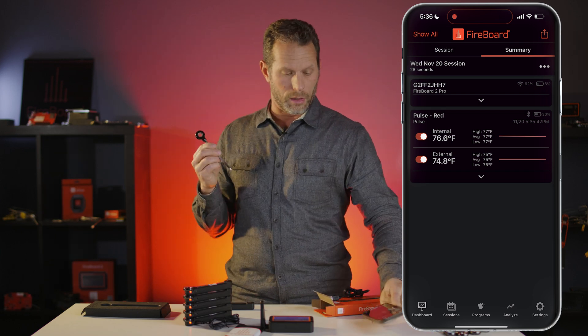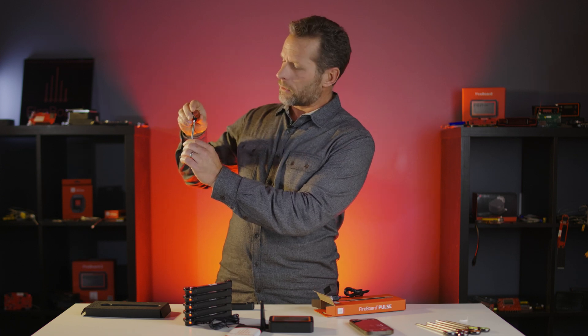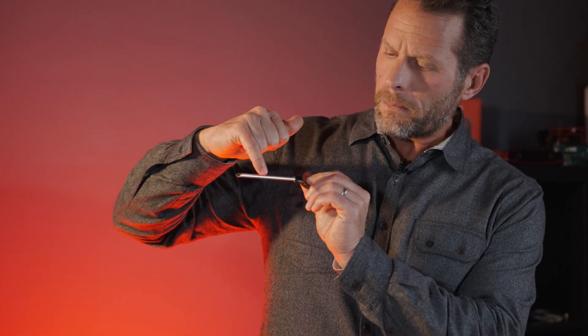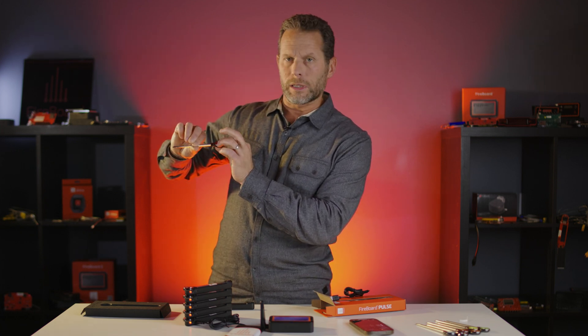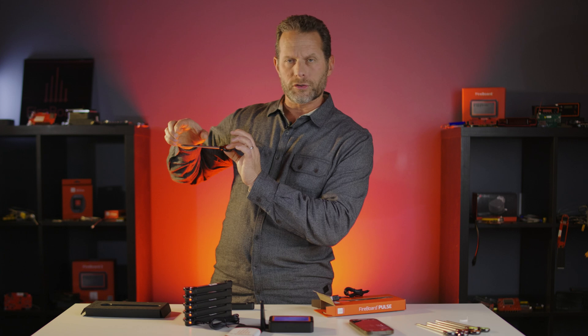We're here in our studio in Kansas City, and it's about 75 degrees. There's an internal ambient sensor in one region of the Pulse, and then an external sensor inside the ceramic tip. So you really have two temperatures being transmitted from the Pulse to the Fireboard app. There is also a laser etching on the stainless steel tube — this line shows you how far you should insert the Pulse into a piece of meat to make sure it's fully insulated, since all the electronics are in that section.